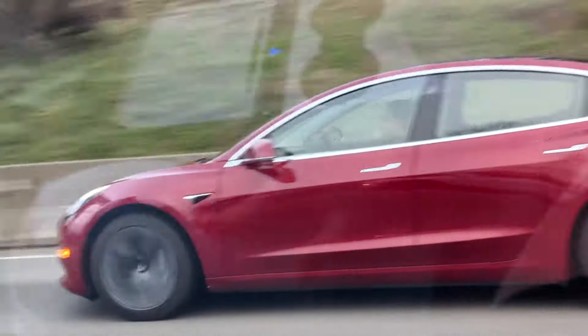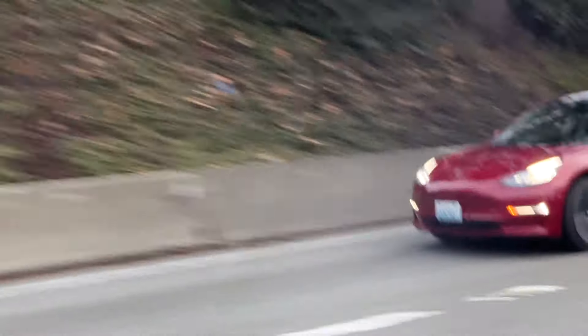It looks like a Model 3 — like a spider, so it is a three. We are going to see a military car — well, I thought we were going to, but okay, we're not. We're going to go eat at San Sushi instead. This place is bomb.com.